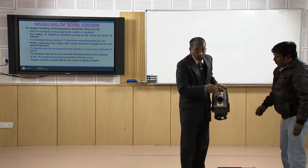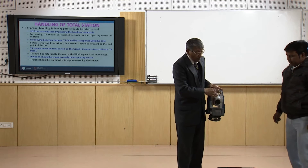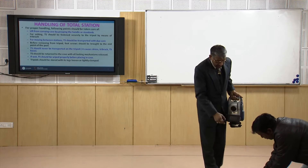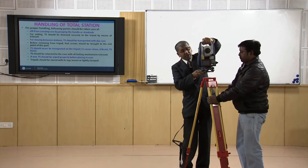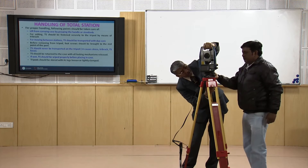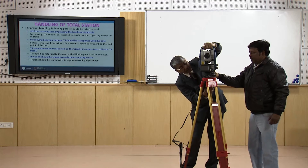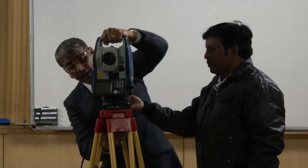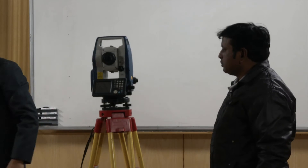After we have taken it out, we will need to fasten the instrument to the tripod stand. Whenever we use the tripod stand first, we have to fix this instrument on the tripod stand. While fixing, we have to take care that the fastening screw is done very firmly. We have to ensure that the fastening has been done securely. This is what we should do during our work.